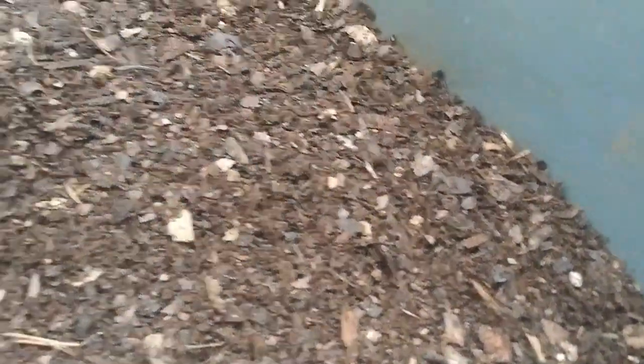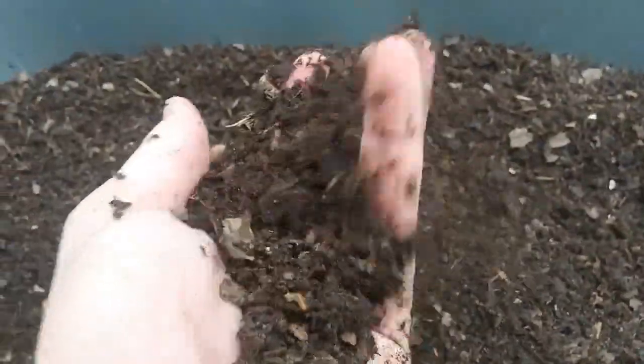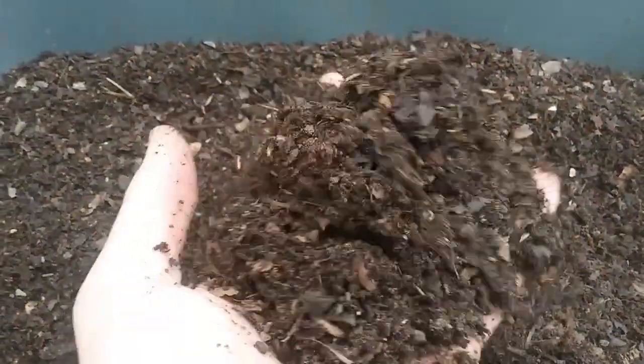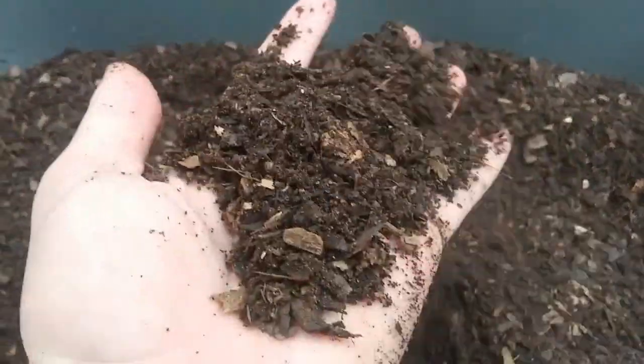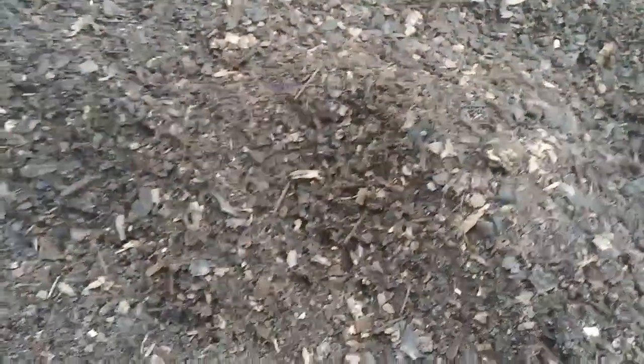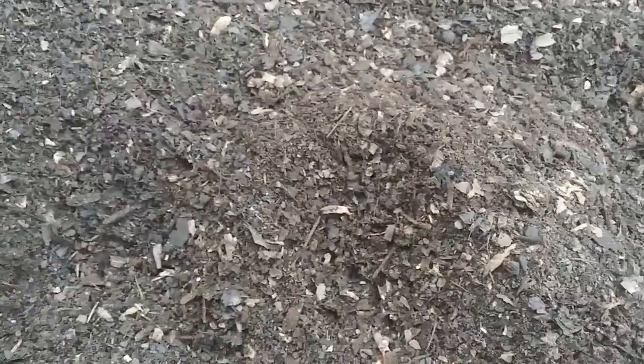It's got these little guys walking around in it and a bunch of different other little bugs and life. But this is some 21-day compost, and I'm going to show you the plants that I've already put this on. I put this on my watermelons because watermelons love chicken litter, and this was some composted chicken litter. I'll show you those plants so you can see they're not burned.